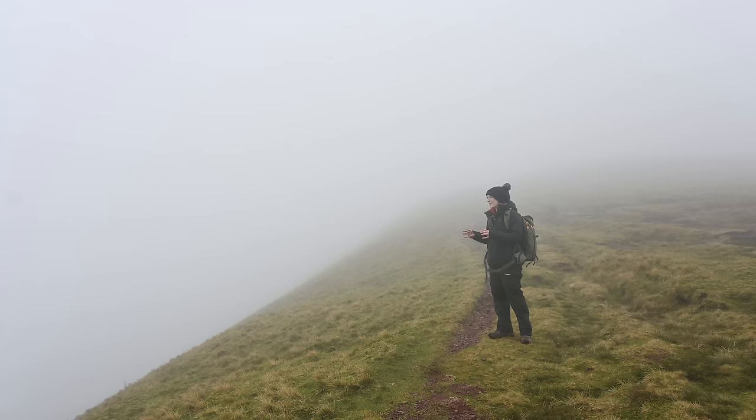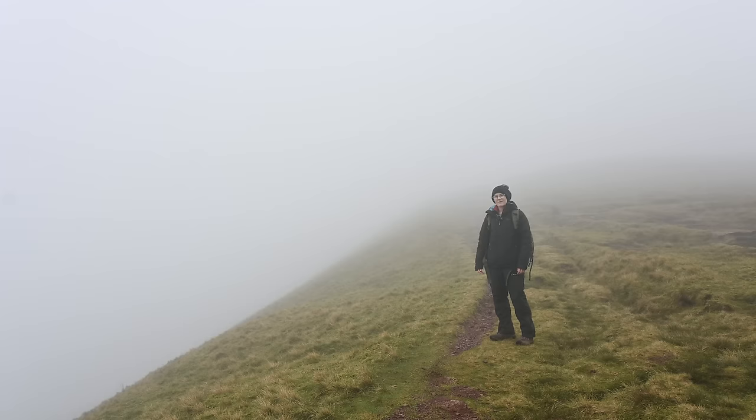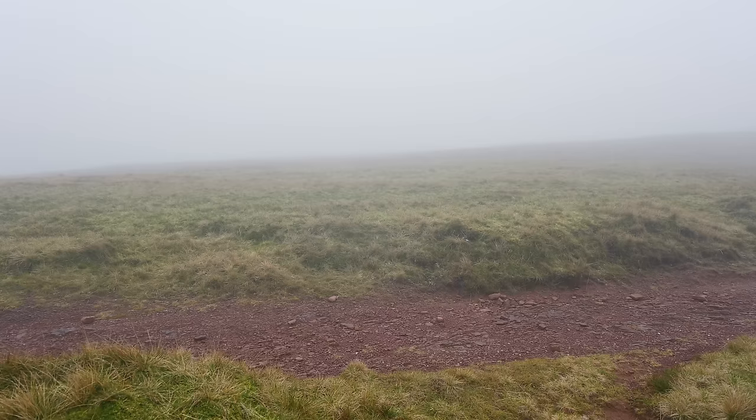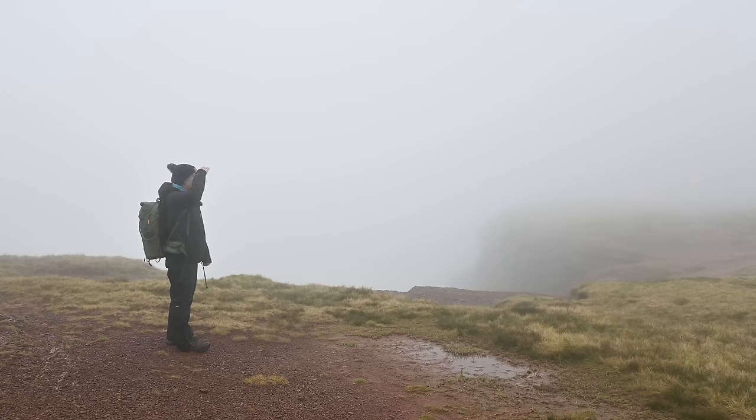This hiking trail has some absolutely beautiful views of a lake down below — it's a real hidden gem. We continued for a bit but as the cloud and rain came in further, we realised there was more chance of getting lost in the cloud than there was of taking epic landscape shots.